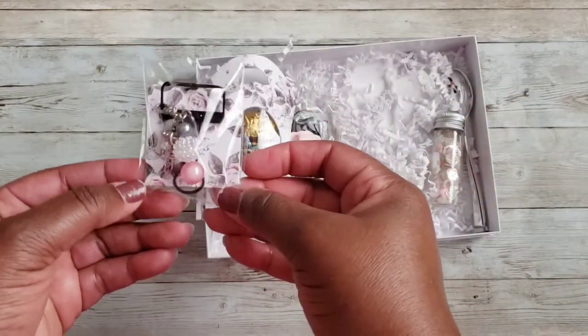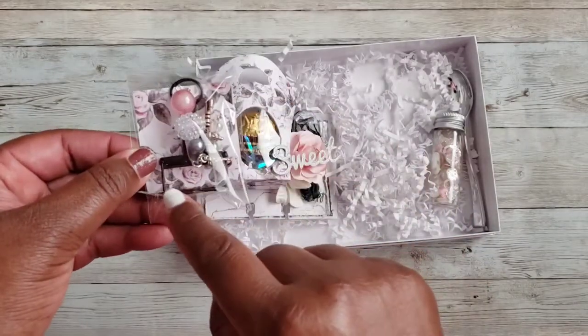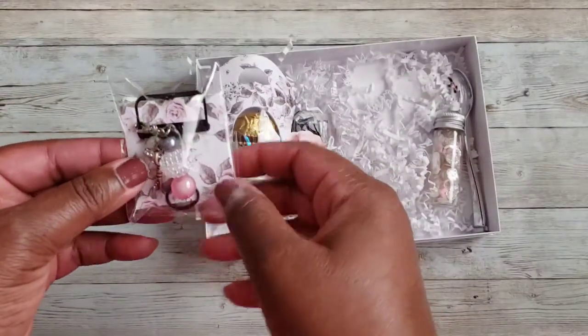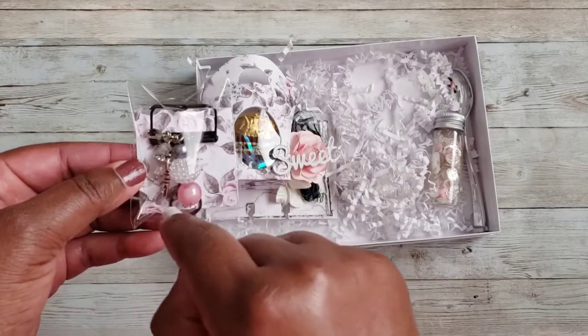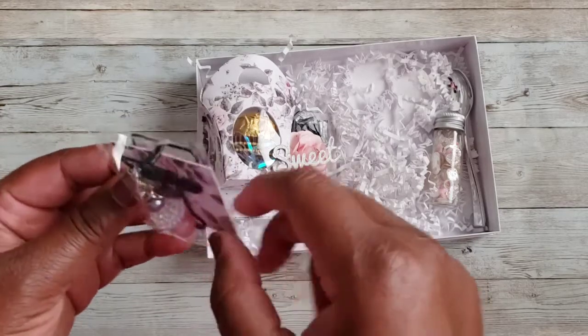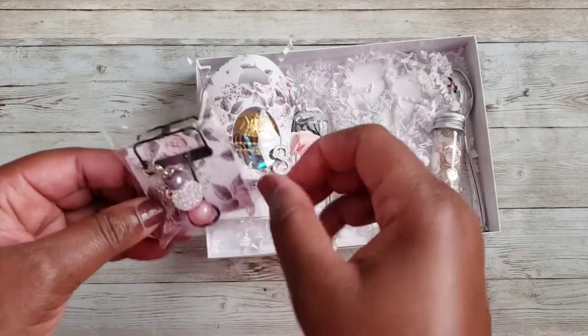Here's my planner dangle — I already have it packaged up and it's on a bulldog clip. We were to have certain elements, so I have beads, spacers, a little key, and a little charm on here as well.